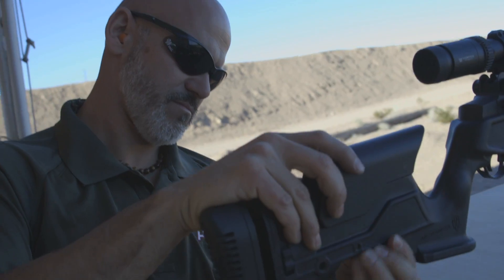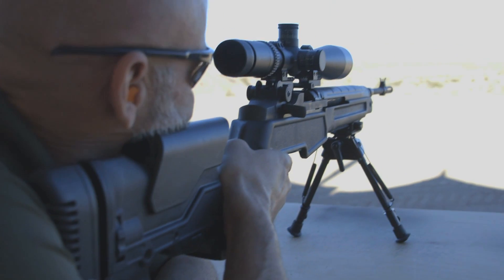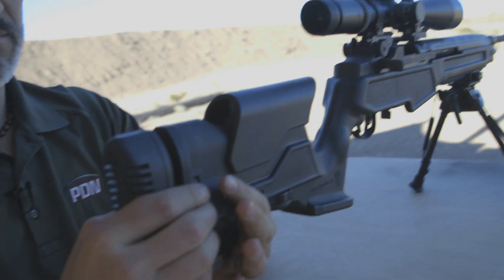The whole point of the adjustable stock is it should be simple, but so often it's not. And what Springfield's done with this, which is really cool, is literally made it simple.